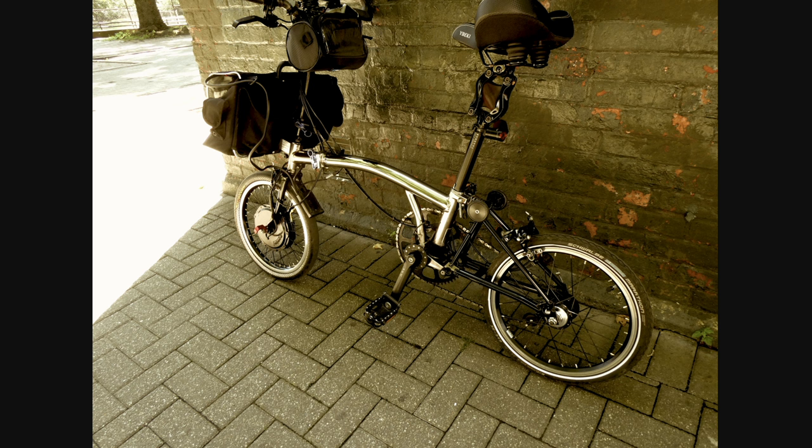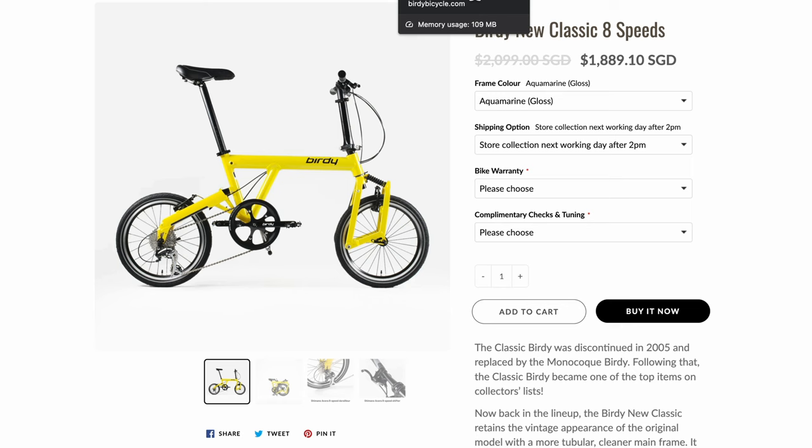It's a maxed out Promptown. I think it's legitimate to ask, since I already owned a Birdie, why not just put an electric kit onto the Birdie? The Birdie I had was very close to this.